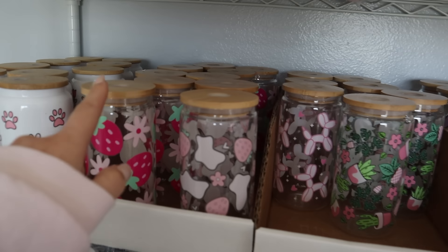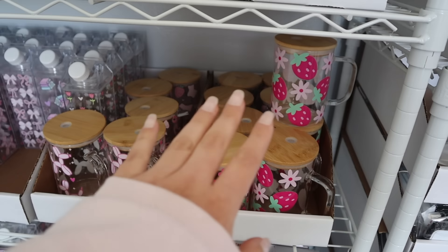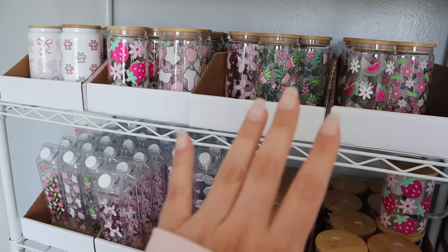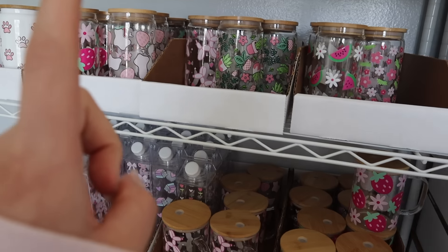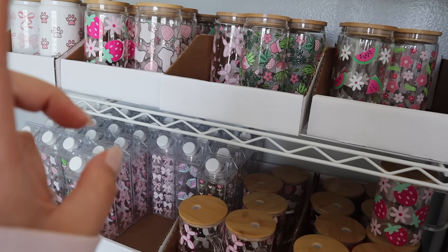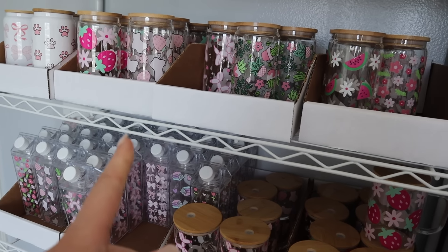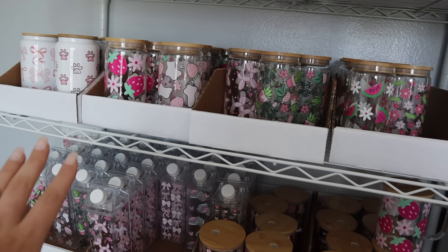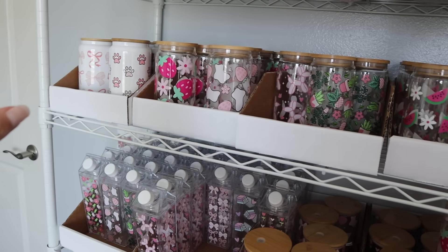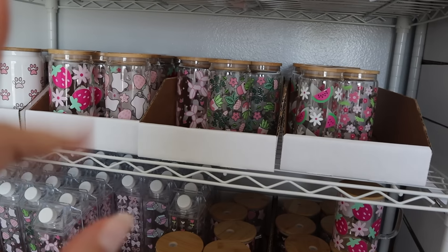So this is all the cups that I got done the other day — all of these here, and pretty much all of this here. This all has to be packed, but before we do that I still have to do some work in the garage. I have to make some phone cases, some tote bags, some apparel, and press some cups as well. I'm going to do that before we start packing orders, because I like to have everything ready just to pack, and then we're going to pack all of this. Let's get to work so all of these can get on their way to their new home.